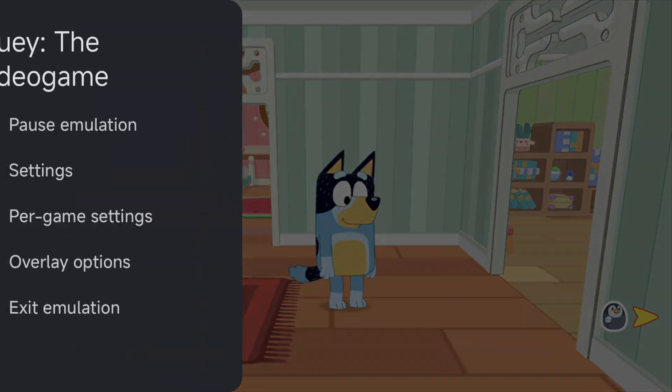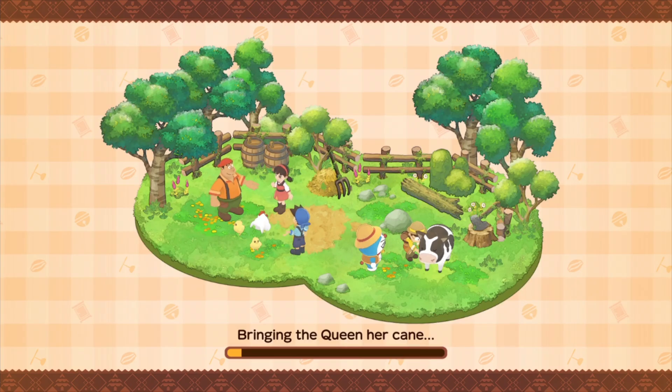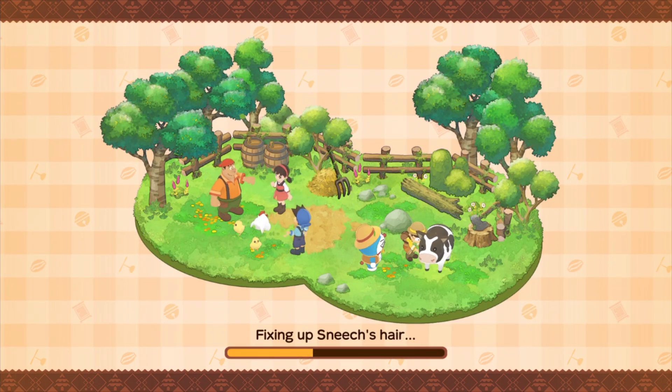Next let's try Doraemon. This looks great at 1080p — it's essentially a Story of Seasons game, which is the Harvest Moon series, so think Stardew Valley or Animal Crossing with 3D models. The voices are all in Japanese so it requires some reading.